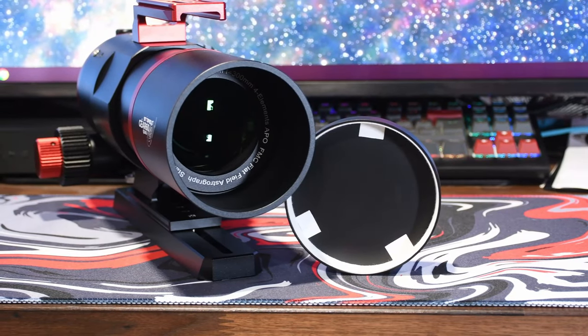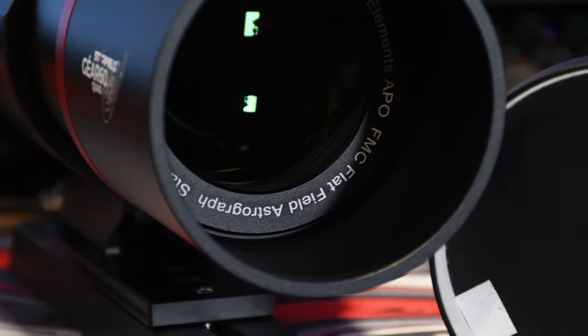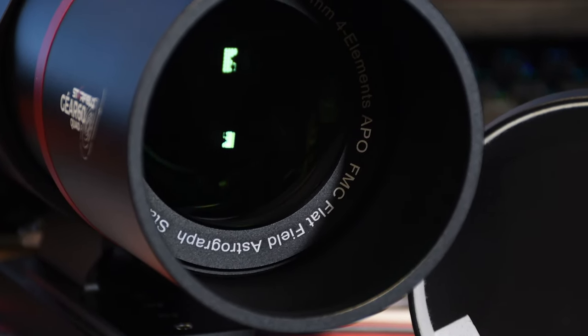First Light Optics have a total hands-off review policy, which is in complete alignment with my own review policies, which I always adhere to on this channel, so it was just a natural fit. All that really means is that I've got complete creative control and freedom over what I do, what I say, how I test, and things like that. I can just do whatever I need to do to give you guys the best review that I possibly can.